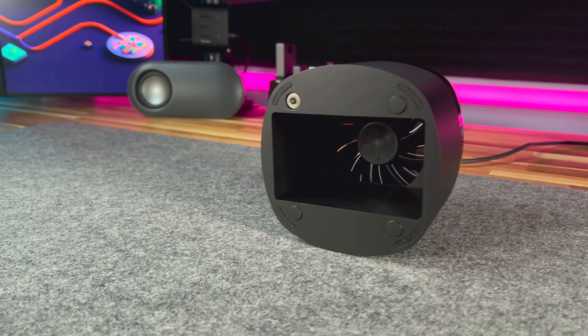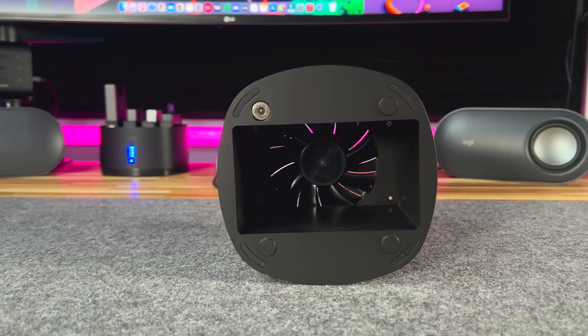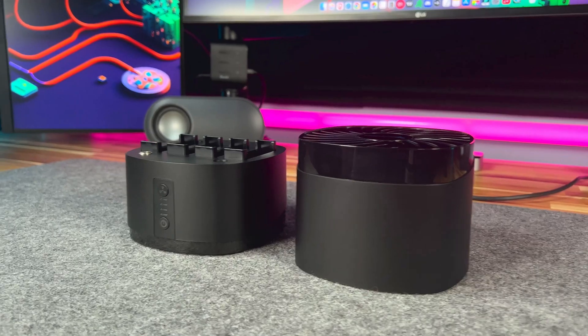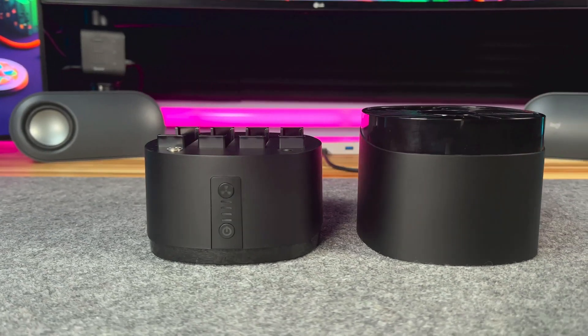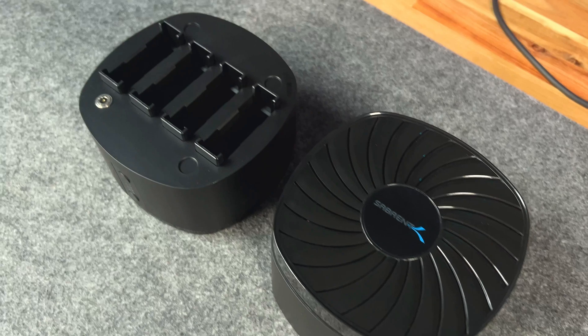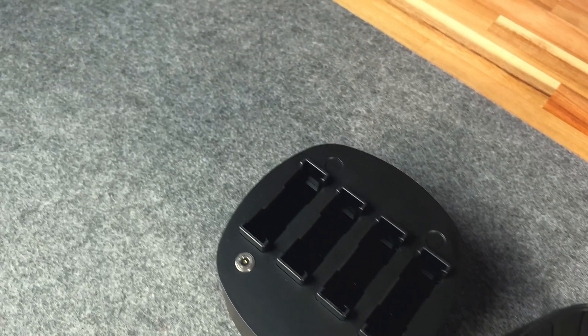And speaking of the fan, the Sabrent 4-bay docking station comes with a built-in cooling fan that keeps your devices cool even under prolonged use. The fan can be turned on or off as needed with its own button, and it's so quiet you won't even know it's there.